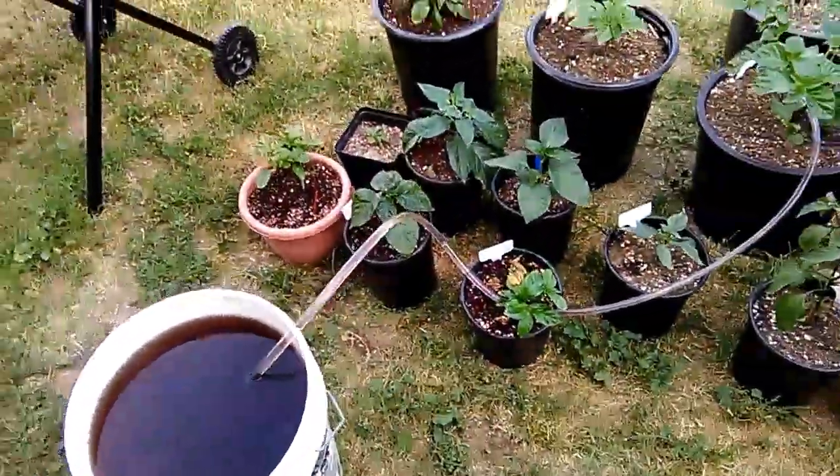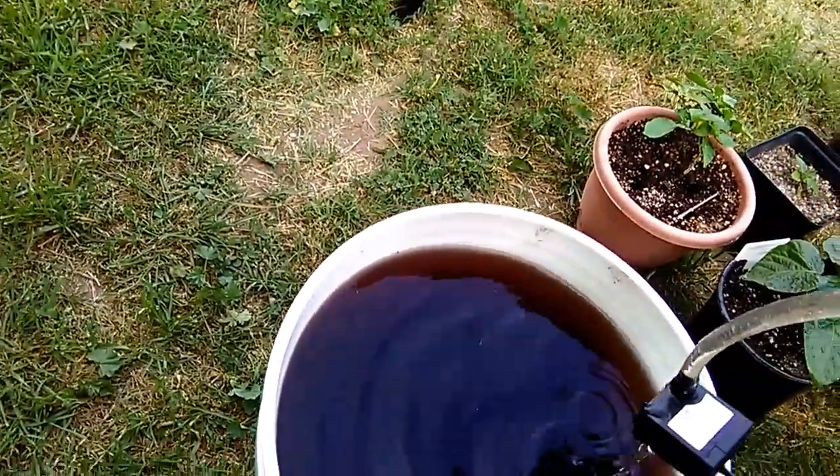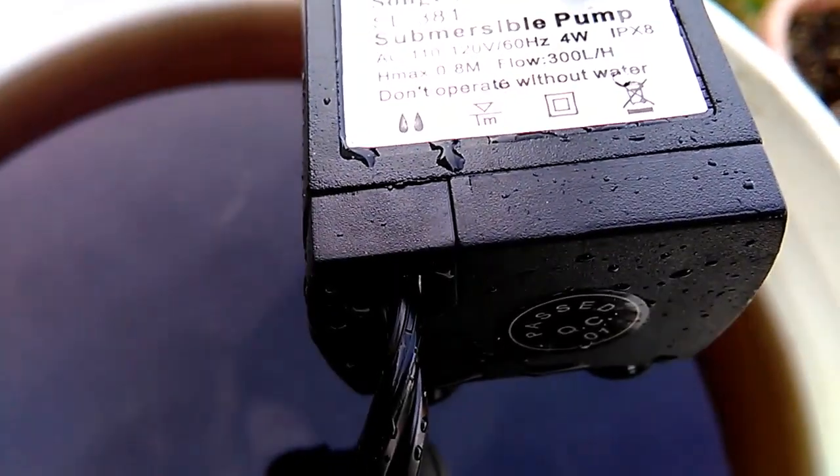Well let me show you guys — here I have a plastic tube, and on that plastic tube I have attached a pump, a little pump. Let me show you guys what I have going on here. I have tubing here, and I have an extension cord right here.